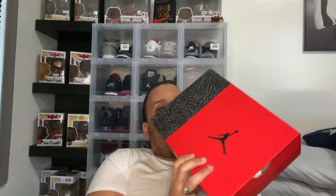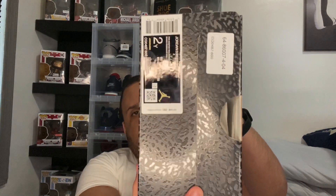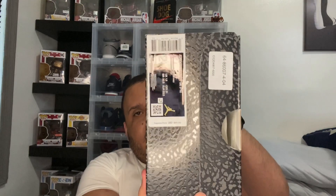This is the box. The label reads Jordan 3 Retro SE-PS. Colorway is Fire Red, Fire Red, Cement Gray. Size 2Y. And the retail value of $80.